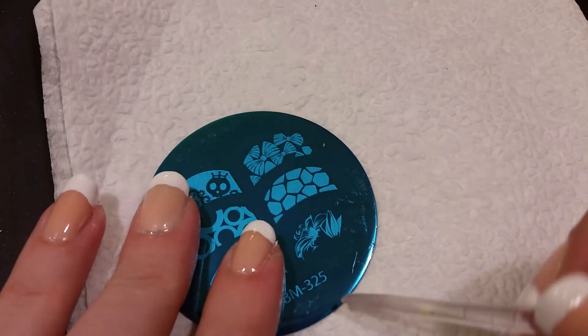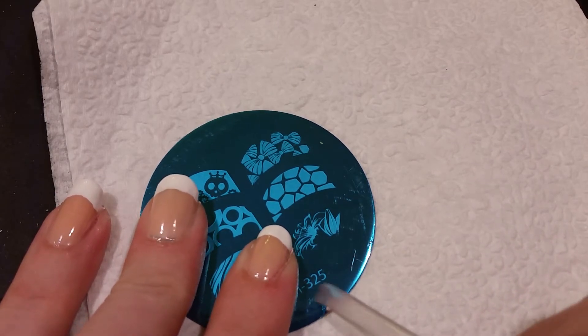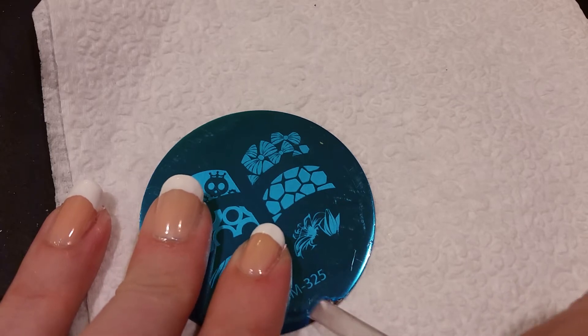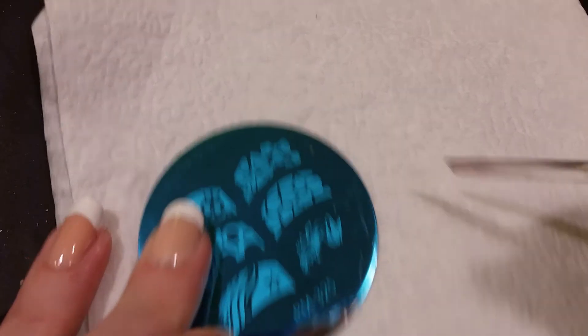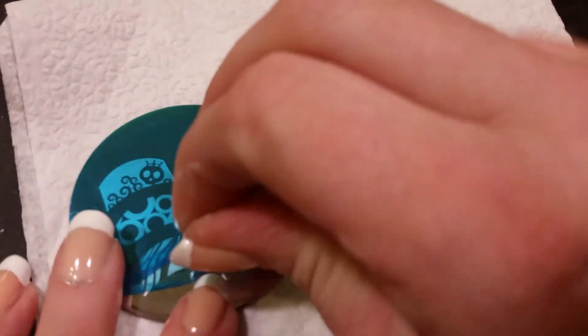The first thing I have to do is take off this blue protector, because if you try to do your nails with the blue protector on you're not going to get any good results. There we go.